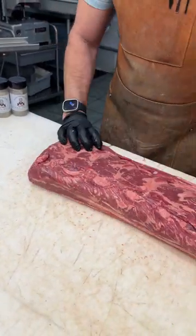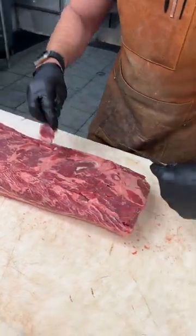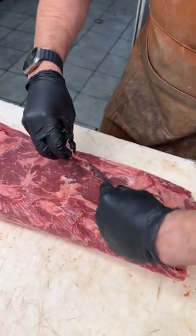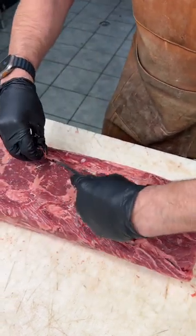So it's all boned out, ready to go. What we're going to start with is we're going to take off a little bit of where the bone was, put that into trim so nothing gets wasted here. It's going to go into our ground beef, but this is going to be a chewier part, so you want to make sure you clean it up.